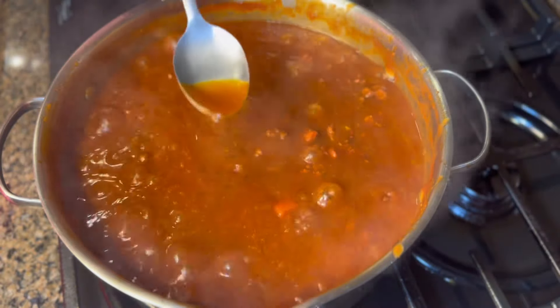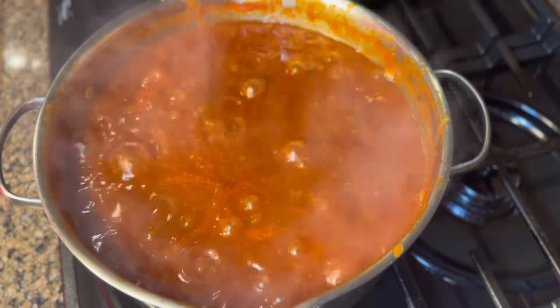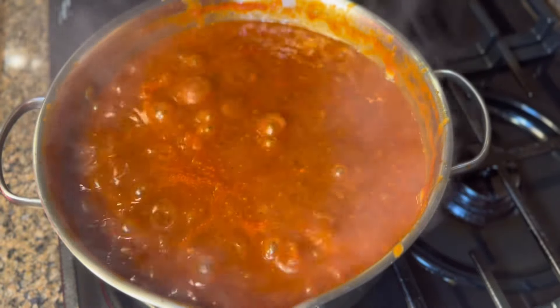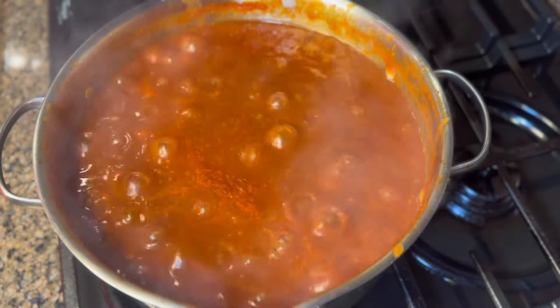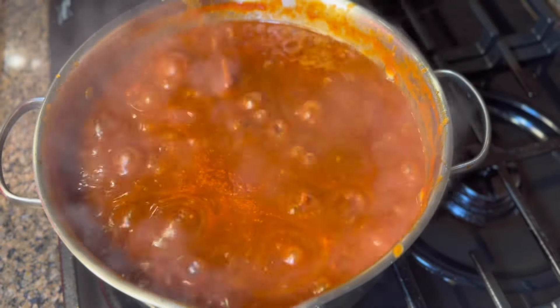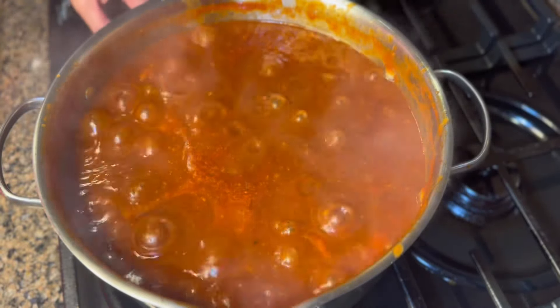After two minutes I'm gonna taste it again. That tastes really good — this is perfect. We're done with the spaghetti sauce and I'm done with my pasta also, so I'm gonna turn the heat off.